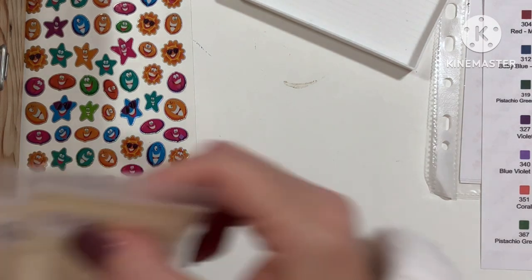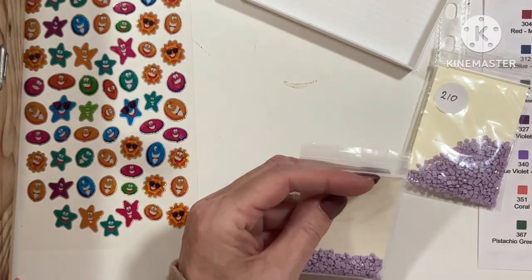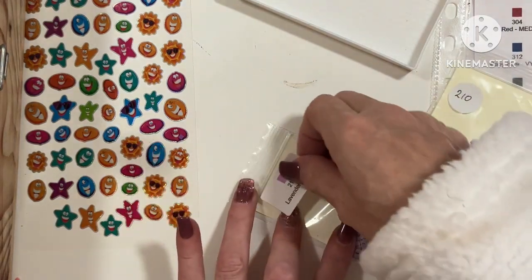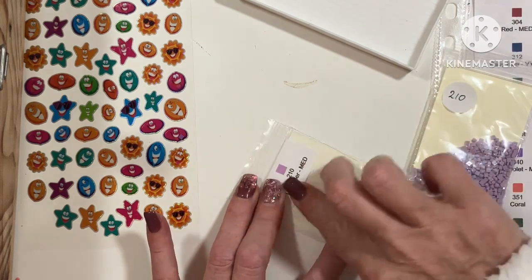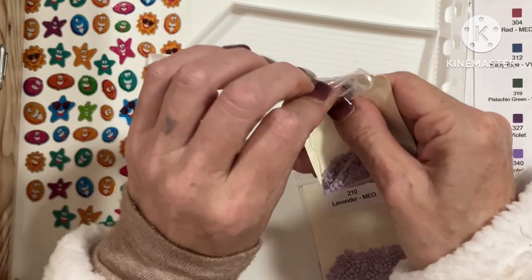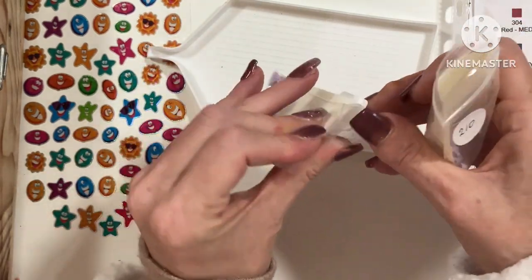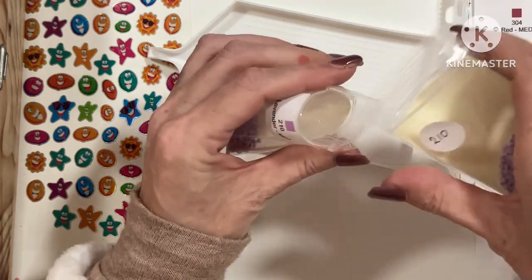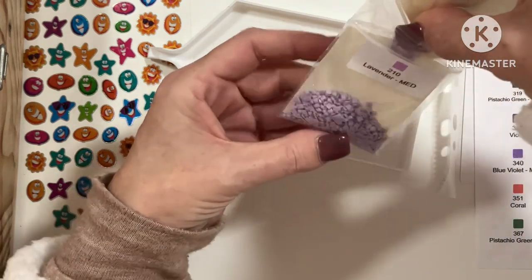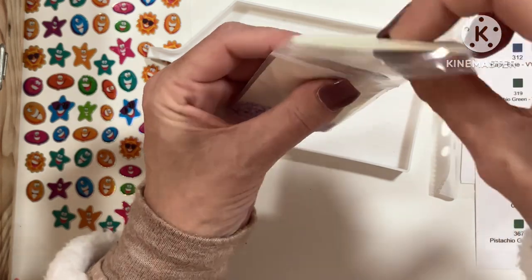210 — we have two and they do look the same. I know there's going to be at least one point where I go to mix them and they're completely different. If that happens, so be it — but I really need to condense these. Yeah, you can't even tell the difference, so that was a good call.